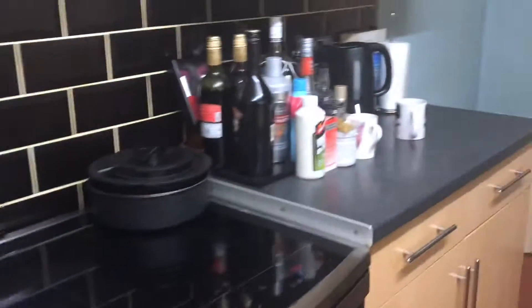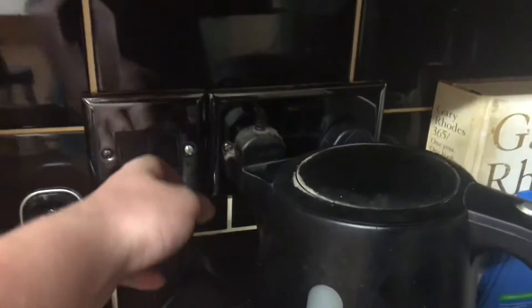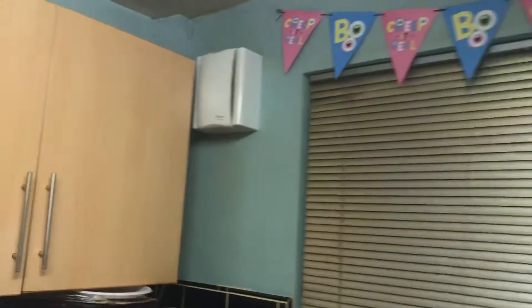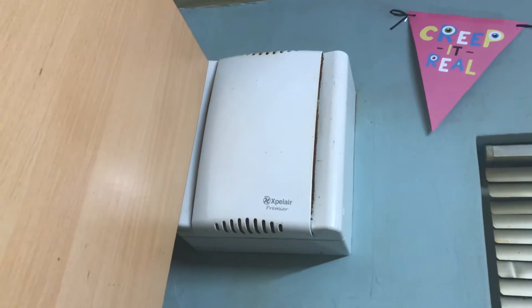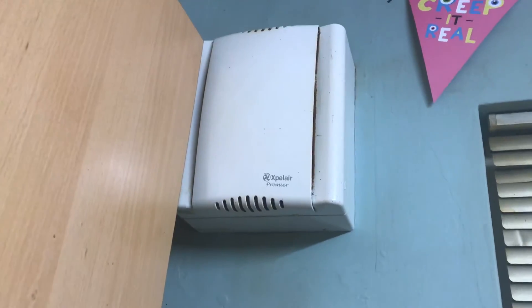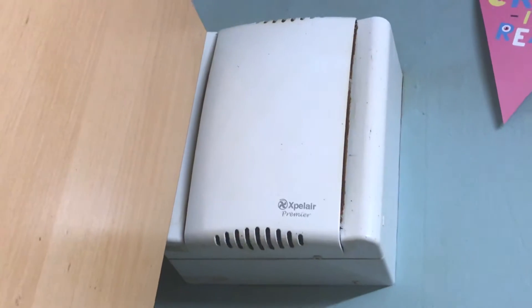The switch that makes it go is this one here. I'll turn it on. This one's quite loud.